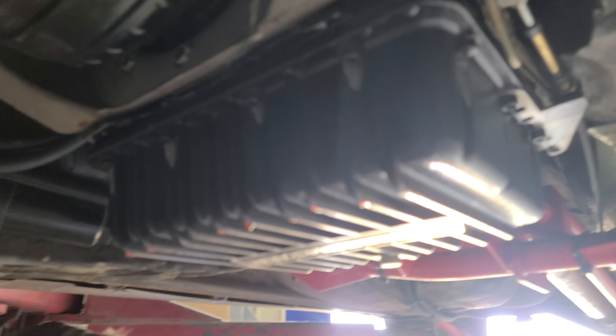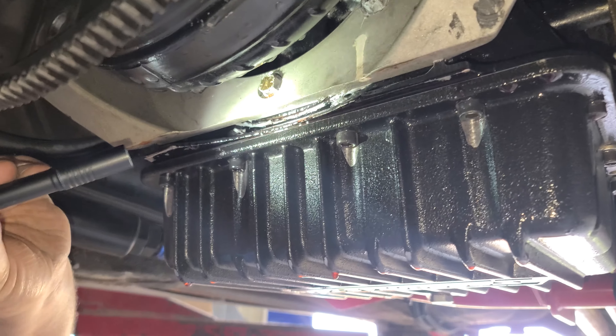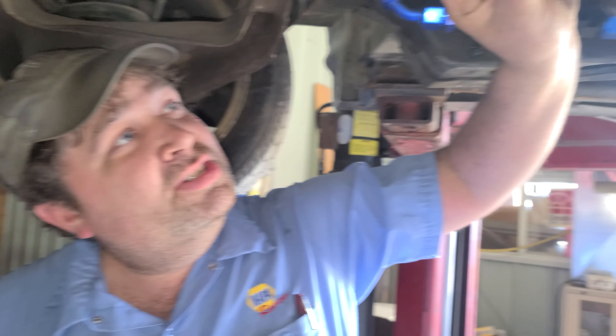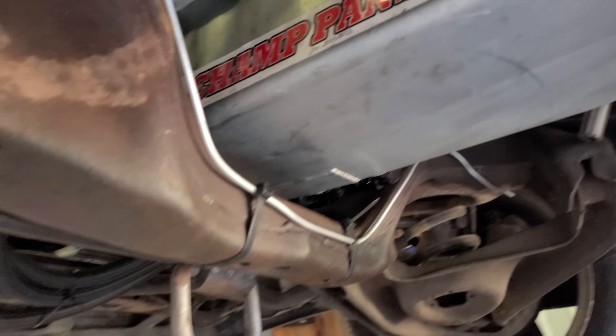Noticed the transmission is still leaking. Jason put a new O-ring and new gasket in there, but it's leaking right up front again. Good thing we didn't pay for those. Nothing else seems to be leaking besides a little bit of oil right here.